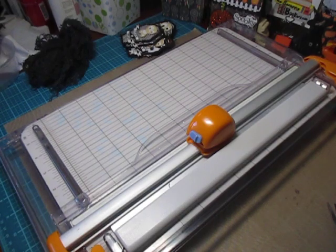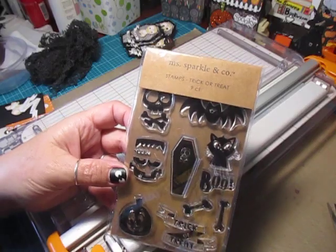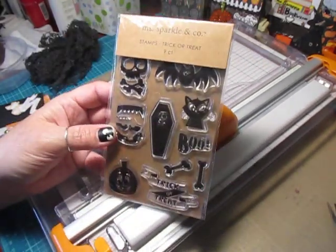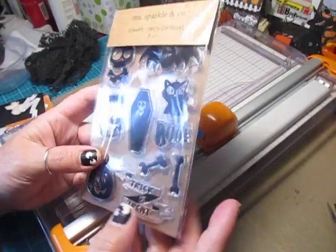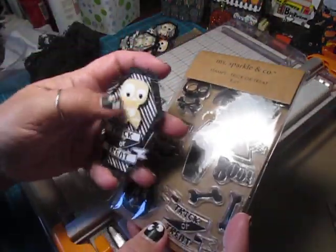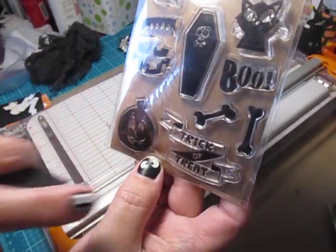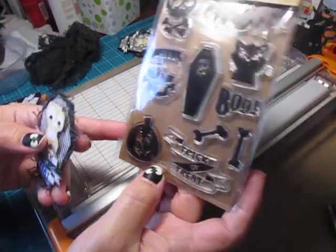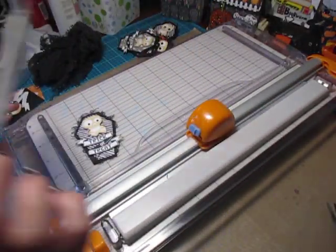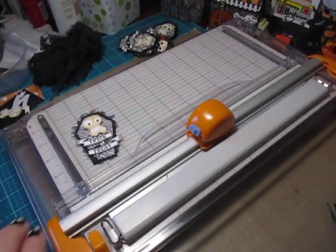So the stamp set that I used is this Miss Sparkle and Company stamp set called Trick or Treat. I got this from Joann's, I want to say last year, but it might have been the year before. For the skull and bones, we use this one and then the Trick or Treat sentiment down here, and I just cut it all out. And then I'm using some Studio G black gems for the eyes.